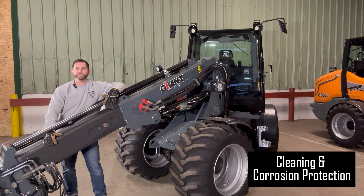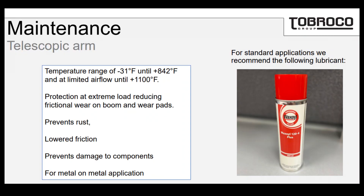Keeping your boom clean prevents debris buildup and corrosion. After brushing excess dirt away, clean it with a degreaser and apply wax oil to the inner boom section. In high-corrosion areas of the world, wax oil can also be applied to areas like weld seams and pivot points.